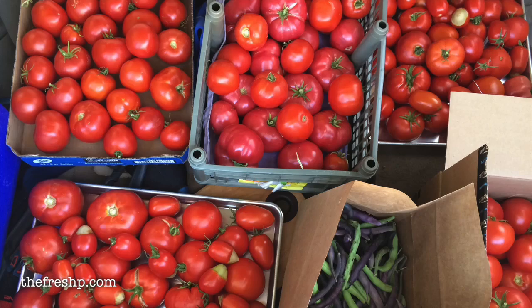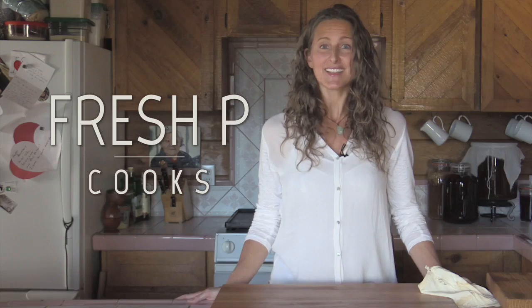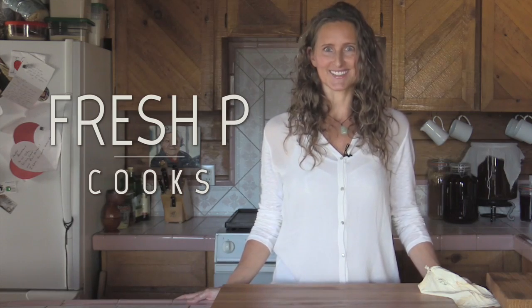This is the third and final video in my 'How to Preserve Raw Tomatoes Without Cooking, Canning or Freezing' series, making this beautiful raw fermented tomato paste. My name is Corinne Phillips and this is Fresh Pea Cooks.